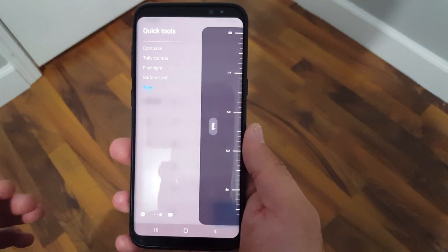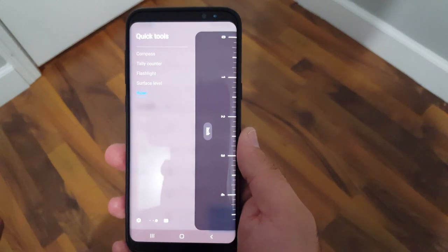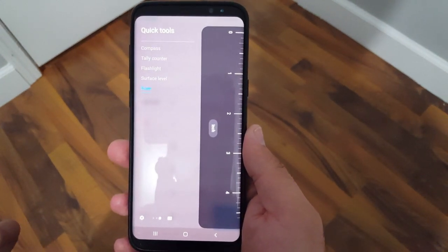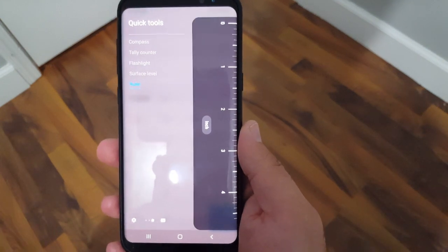So these tools are only on the edge panel — there is no separate app for them. There's a compass, a tally counter, a level, and a ruler. So I'm going to show you these here.